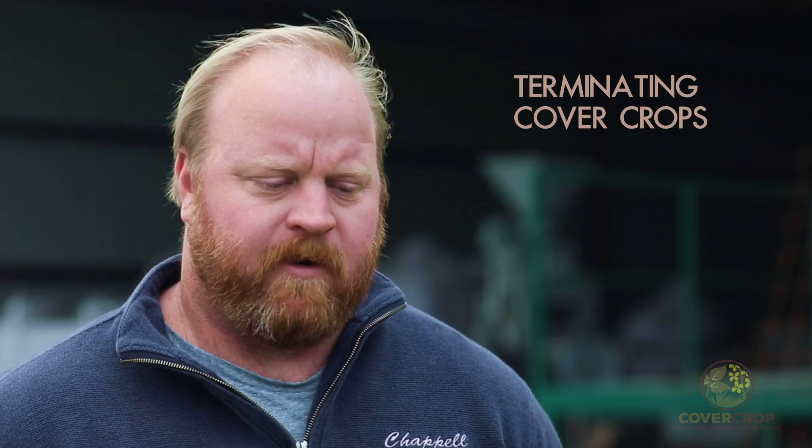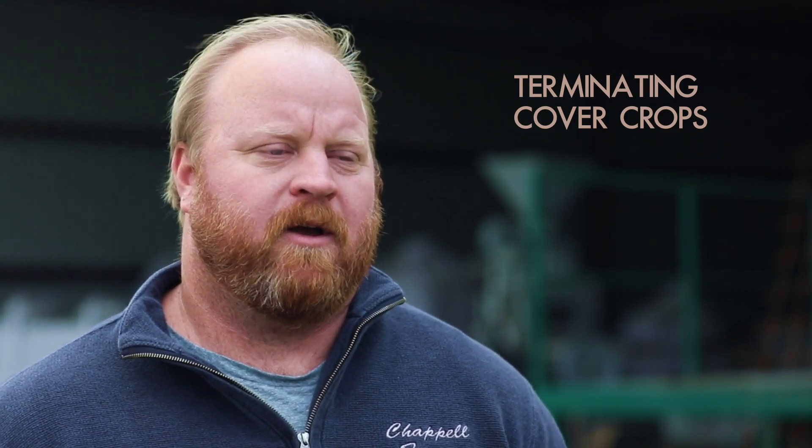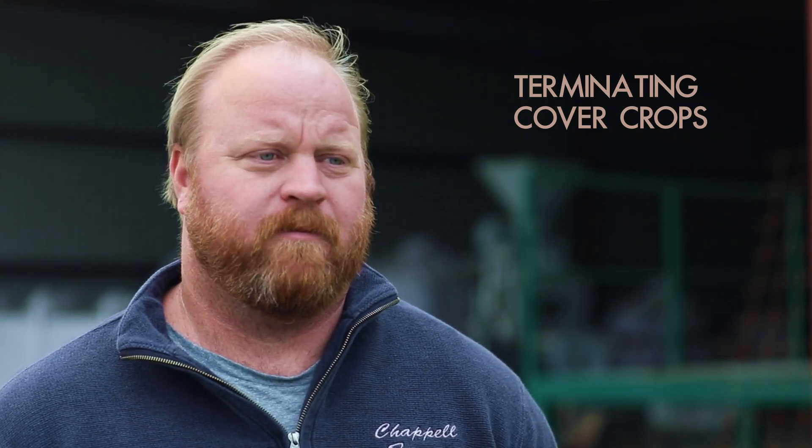The position we're in at the moment, we're killing cover crops from the day we plant to as much as two weeks after crop emergence. We feel like the longer we have that living root there while our crop establishes, that's the best chance we have for getting a good, healthy stand. There are things to look for — if you've got a major drought coming up, maybe you don't want to leave a bunch of green cover crop competing with your cash crop. But if it's a big wet forecast and you need to use some excess moisture, it's better to leave it green.